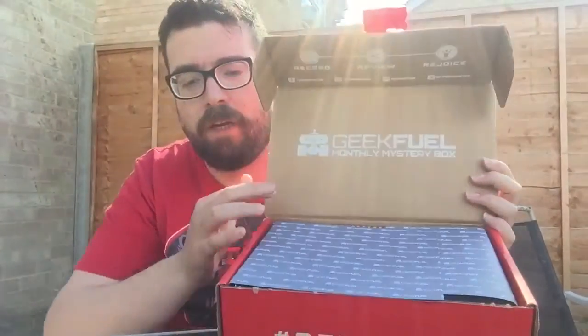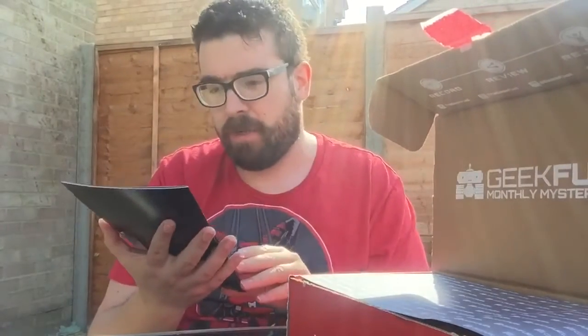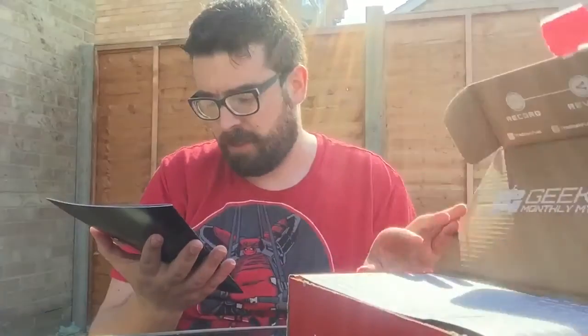It's all snazzy and nicely packaged. And look at that, the magazine has fallen out. Do we spoil things by having a look at the magazine first? Of course we don't. Ghostbusters, Star Trek. Don't know if I'm going to like this box.